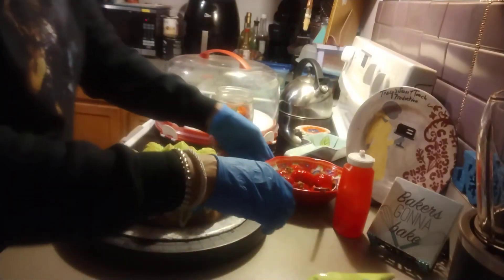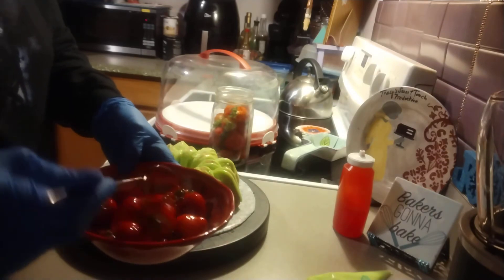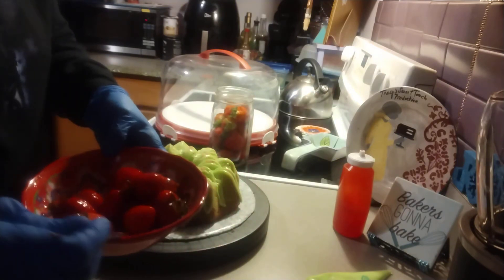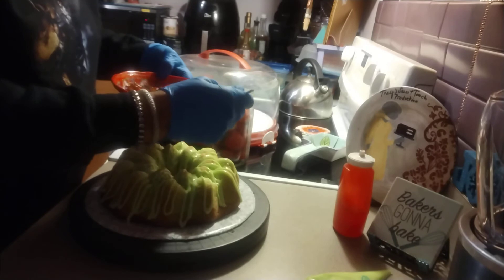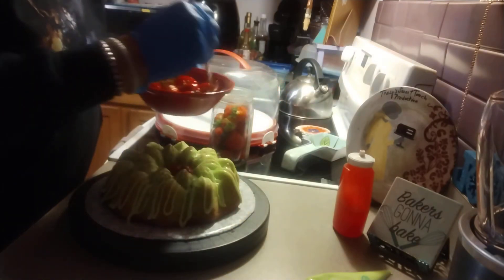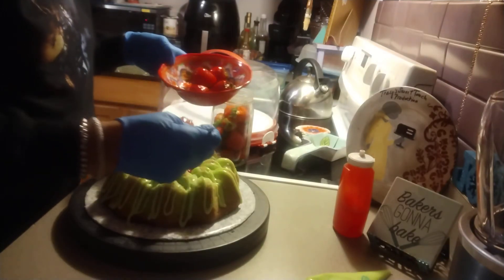I take these glazed strawberries — you can see I've glazed them in the strawberry glaze with lime juice, making sure they're totally covered. I'm going to place them in the middle, starting with the smallest ones first, and then top it off with the larger ones. It's going to be very pretty.